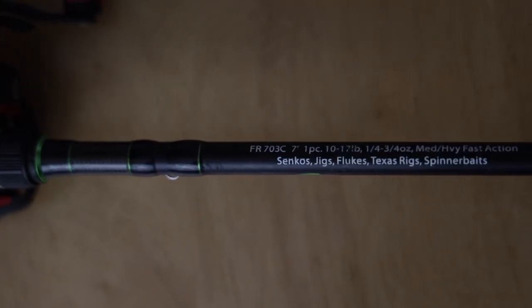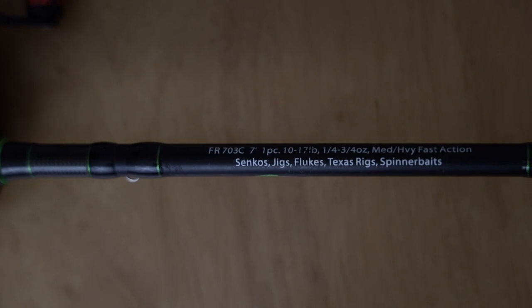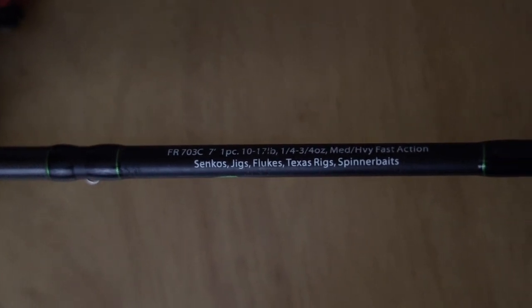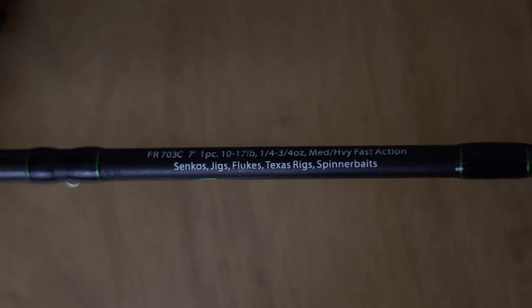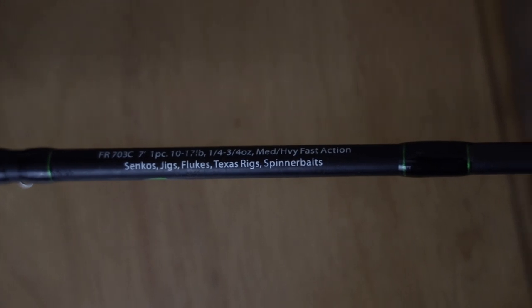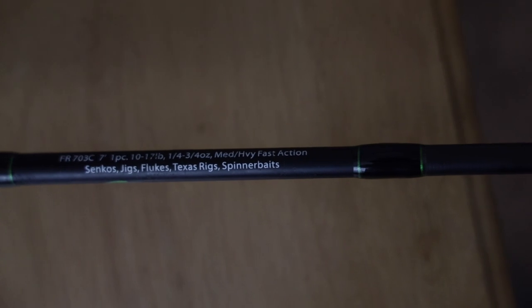Let's jump into the next two here — we'll talk about why you need each one and which one's best for you. This is going to depend on where you fish. Up here in the Northeast, this was actually the one I went with. This right here is the Dobbins 703 — and again, this is going to be rated as a medium heavy, but this is more a medium action rod. So this rod is a seven-foot medium-power fast-action rod. This rod is going to allow you to fish more treble hook baits, jerk baits even.